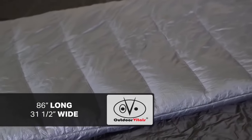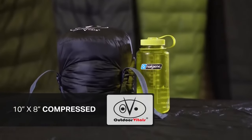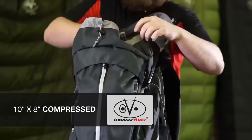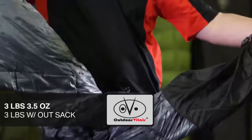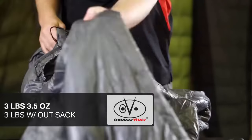The Explorer is 86 inches long and 31.5 inches wide, making it one of our most spacious bags, fitting people up to 6'6" in height and giving you plenty of shoulder room. In its compression sack, it's only 10 by 8 inches, making it extremely small to slide into any backpack. It also only weighs 3 pounds and 3.5 ounces. The carrying sack has a quick release buckle, allowing easy access to your sleeping bag.